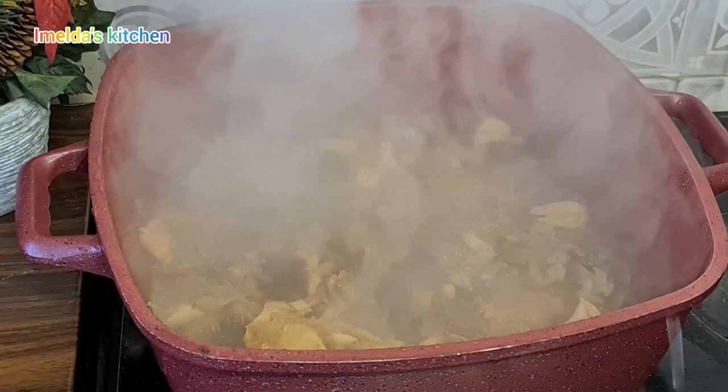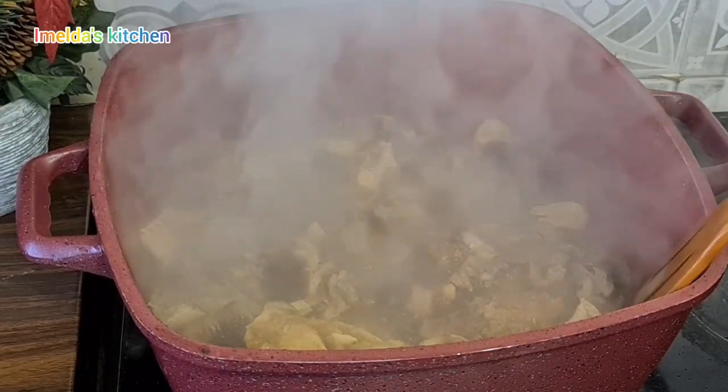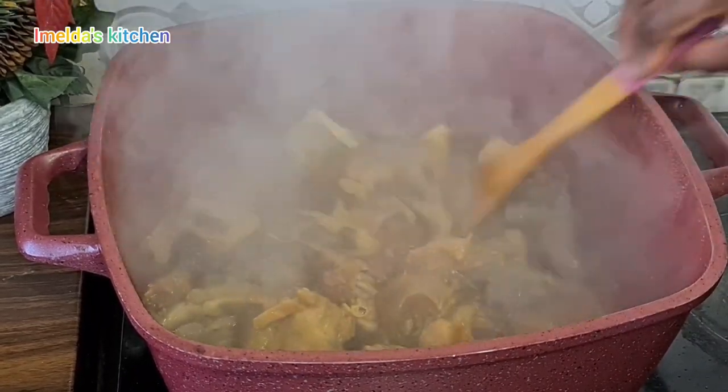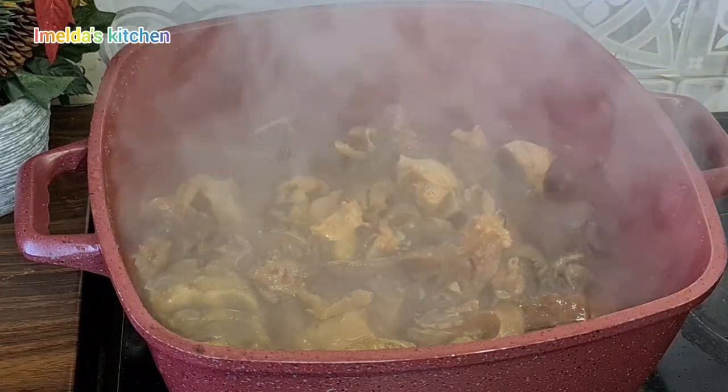Now look at our meat — the flavor! Oh, it smells so good and it tastes so good. Yes, I took one and tasted it — you know me!